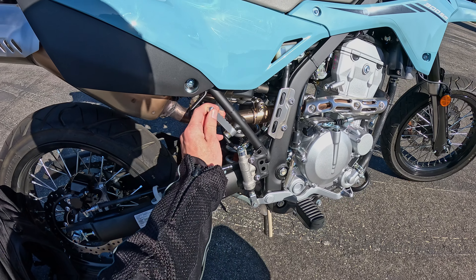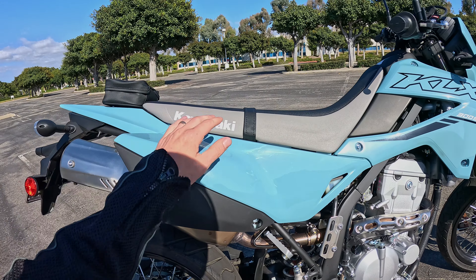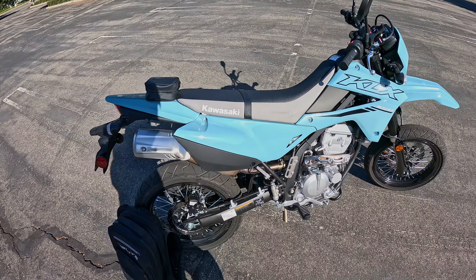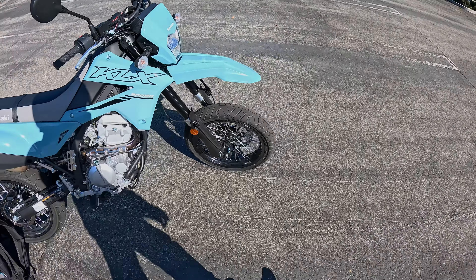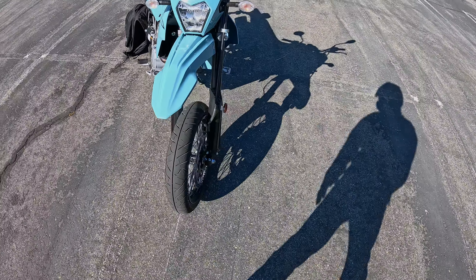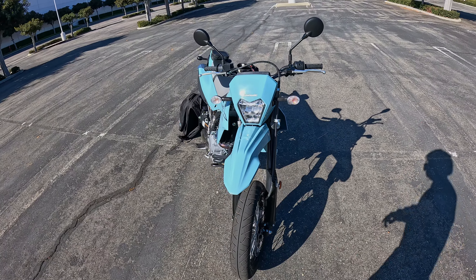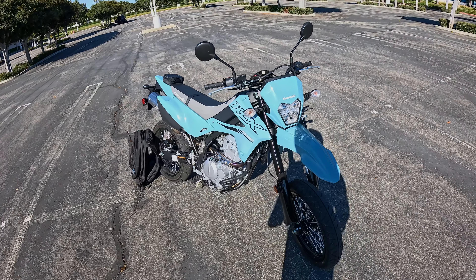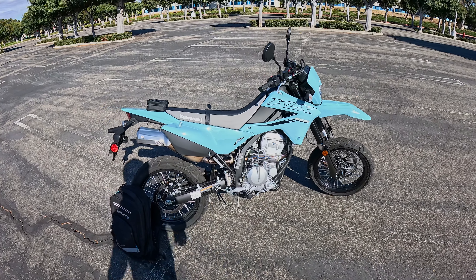We've got some passenger foot pegs. I did not have the opportunity to put Alyssa on the back of this one, but theoretically a passenger could sit up there on the very dirt-bike-oriented type seat. We've got a bigger brake disc up front than the dual sport version, with a two-piston brake caliper squeezing this thing to a stop. However, there's no optional ABS, and that is a bit of a con in my book — even though this is a hooligan machine.